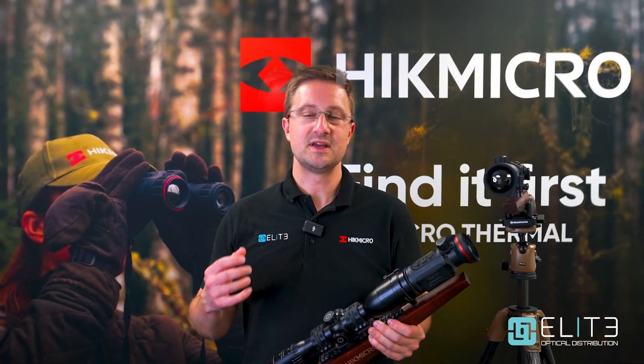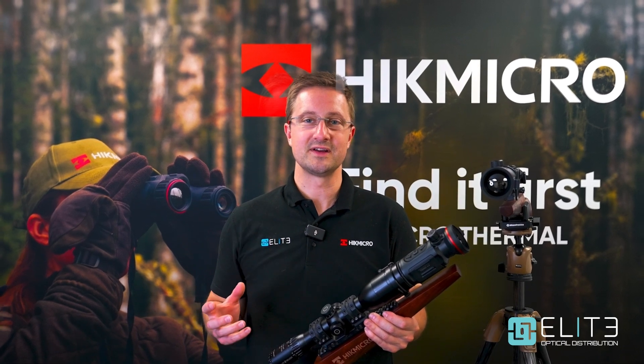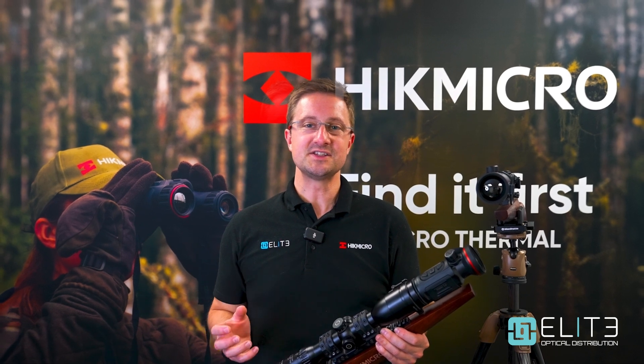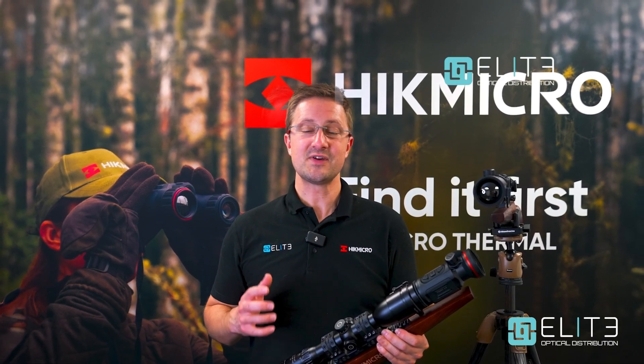That was our quick introduction to the amazing new Thunder 3 front clip-ons from Hike Micro. Make sure that you subscribe to the Elite Optical YouTube channel to hear the latest news from Hike Micro and all of our other incredible brands. Thanks very much for watching.